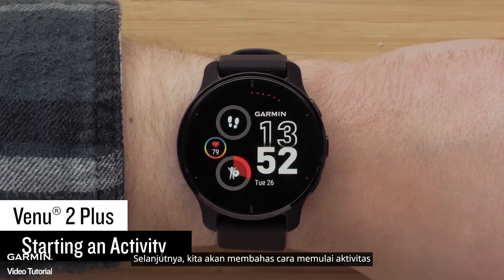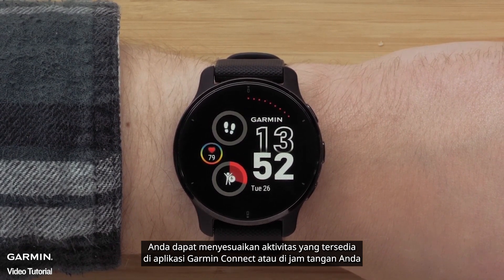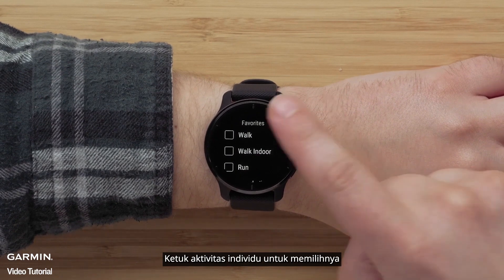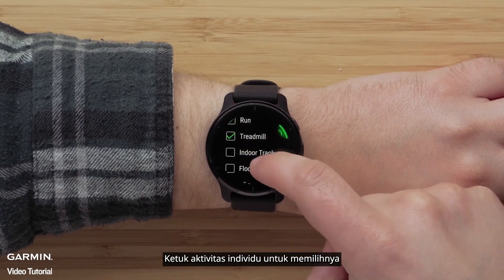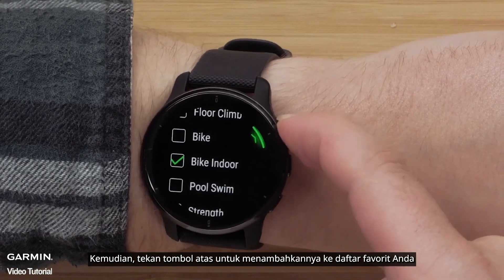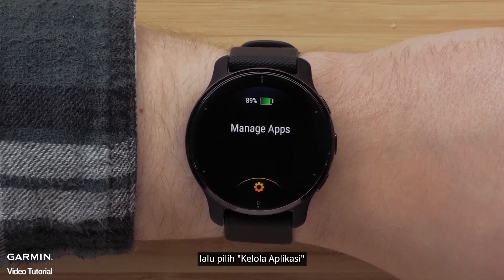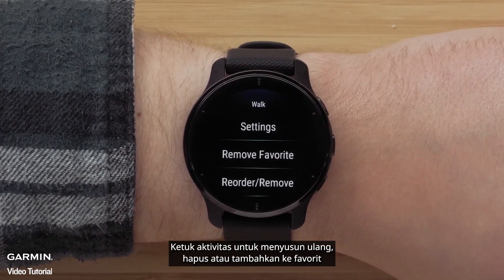Next, we'll walk through how to start an activity. You can customize the available activities in the Garmin Connect app or on your watch. Press the top button to access the apps and activities list. Tap individual activities to select them, then press the top button to add them to your favorites list. To edit and add more activities, press and hold the bottom button, then select Manage Apps. Tap an activity to reorder it, remove it, or add it to favorites.